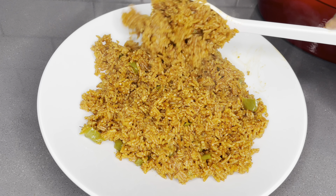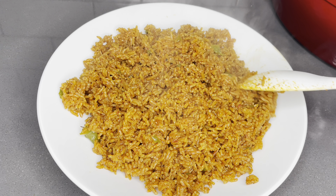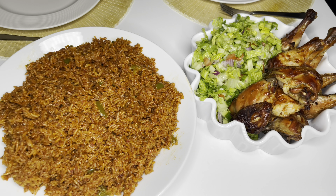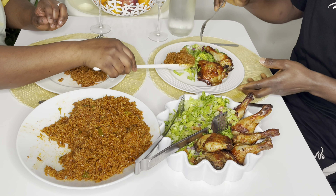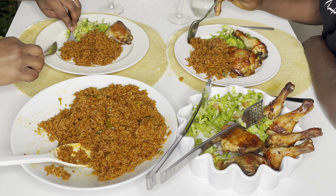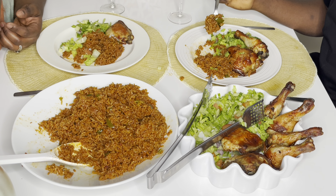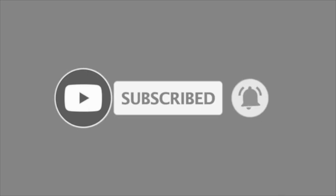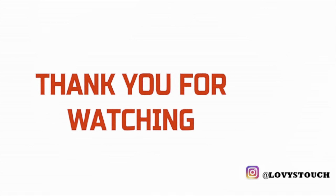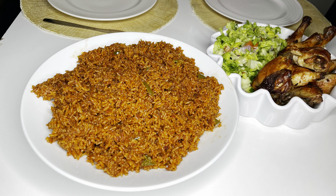Thank you so much family for watching right to the end — I hope your next jollof is going to be a game changer. Please give me a thumbs up if you enjoyed this recipe, share with your friends and family — the secret is out! If this is your first time here, hello — my name is Lovia from Lovi's Touch. My main goal is to cheer you up into making your own delicious meal right at the comfort of your home. I also love to share kitchen-related motivational videos, so please subscribe and join the family for amazing new recipes every week. You are so beautiful just the way you are — have a blessed day.